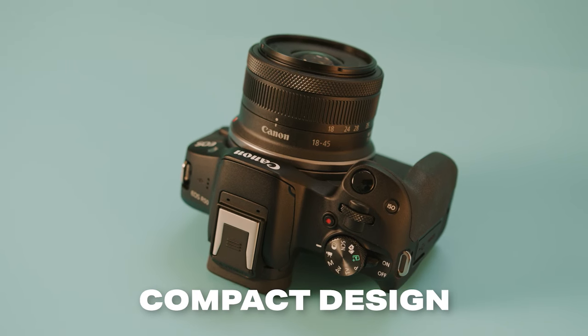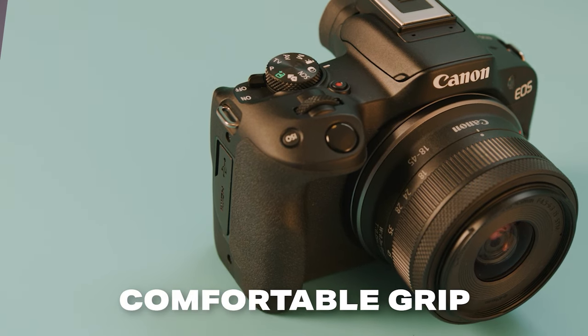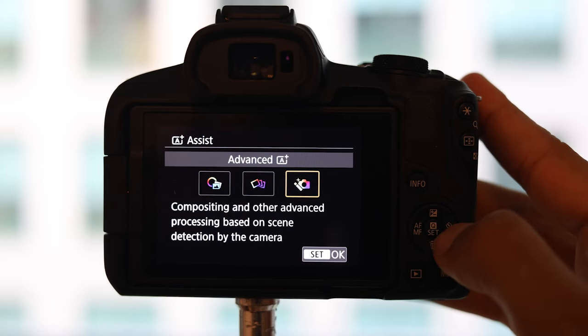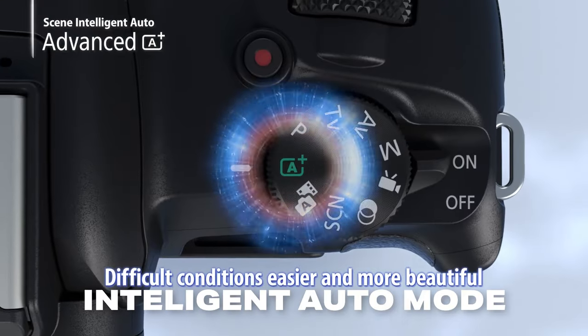It's a compact and well-built camera with a really satisfying grip in your hands. It has a simple menu and button layout, making it a very easy camera to just pick up and get results with. But it also has one feature that I think all beginners are going to love, and that is Intelligent Auto.